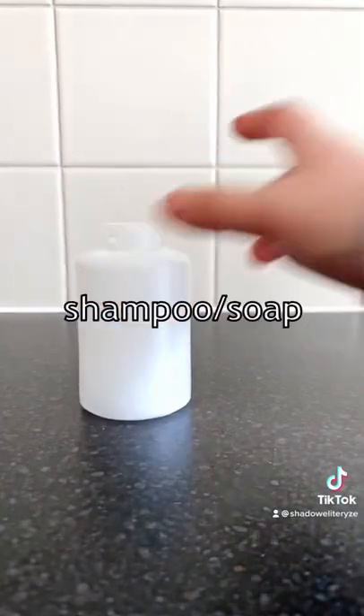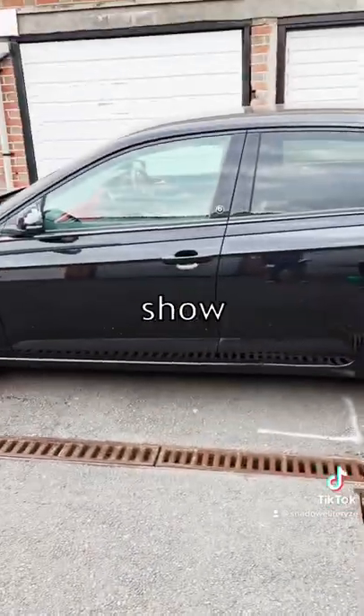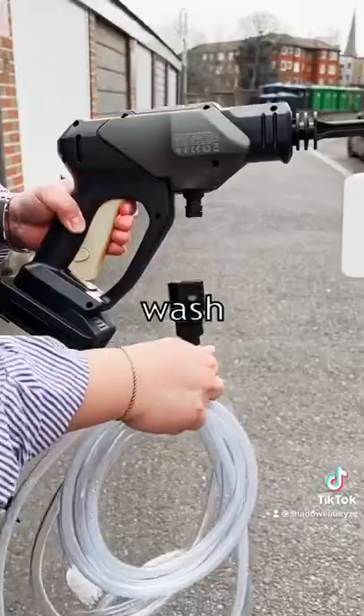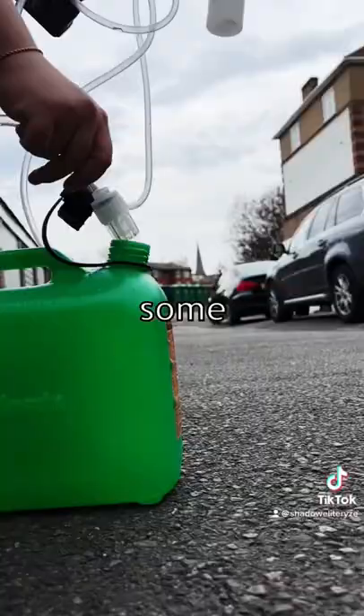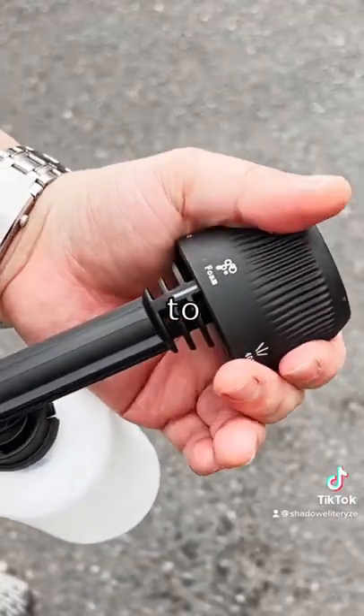You're gonna need some car shampoo or soap. I'm using Autoglym's Polar Blast Snow Foam. Today I'm gonna show you how this is the most convenient way to wash your car yourself. And you're gonna need some form of container for water — I'm using this 5 liter jerry can. And you're ready to go.